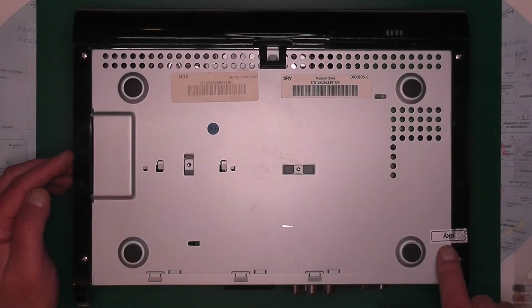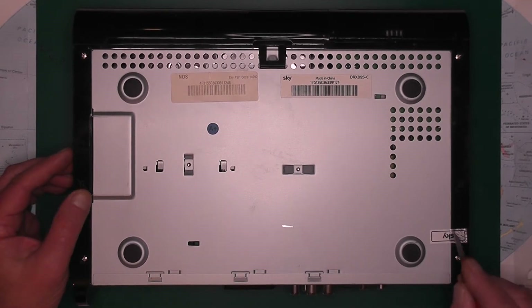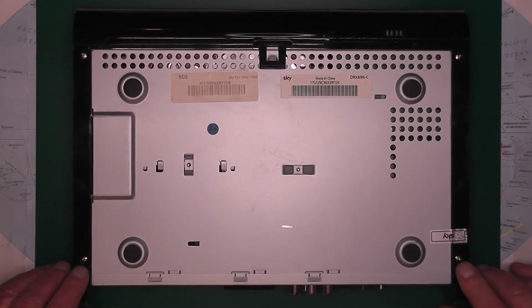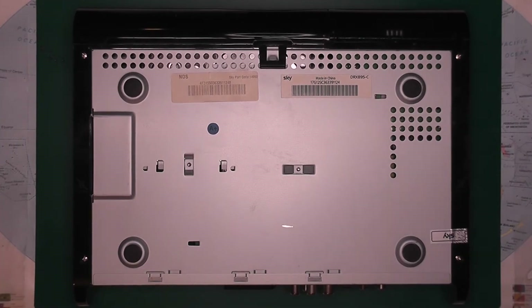As you can see, it has a sealing tag on it. Once that is broken, it's no longer guaranteed — the warranty is void. Next, you have four screws: one, two, three, four. We'll just undo those.